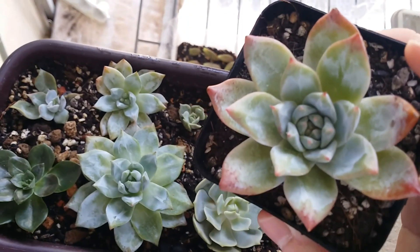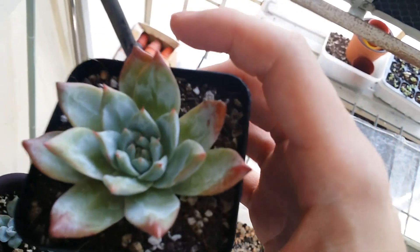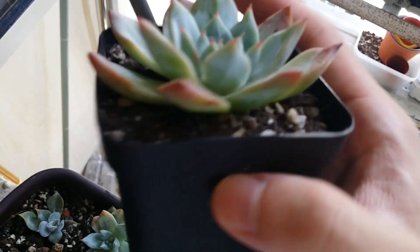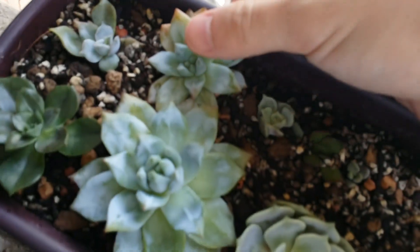You can tell by the color difference — why is this one slightly more red and this one is all blue? It's called Bluebird of course, but if you put it exposed to the environment where the sun is shining on them, they get stressed and turn red. That's how it got this color. I'm not planning to put these two out in the sun because I don't have the space — look, that's where I put them.